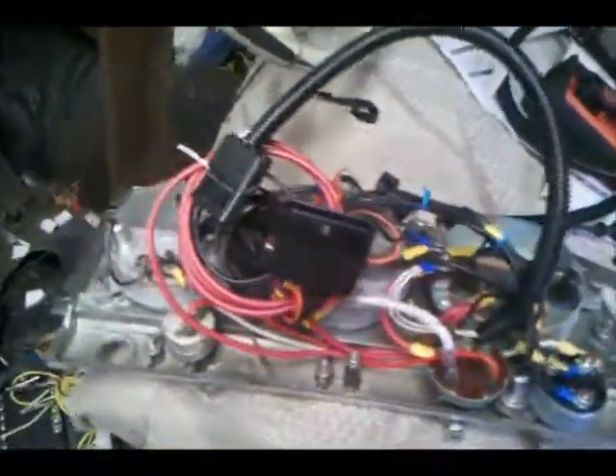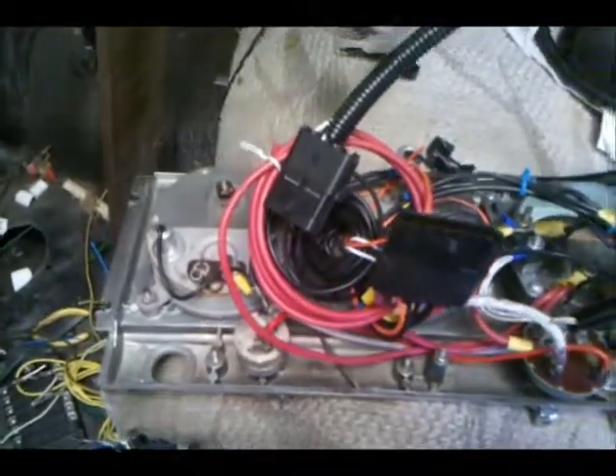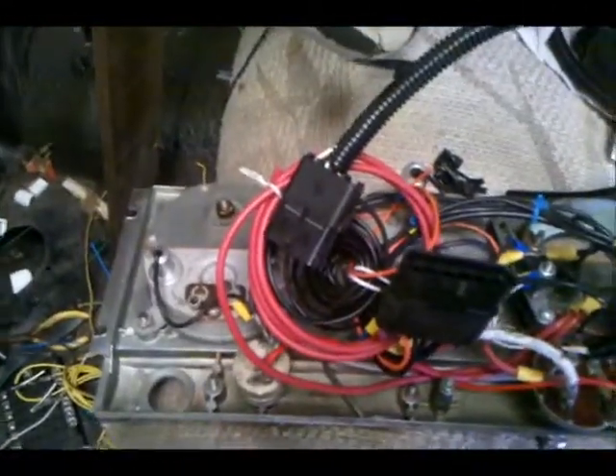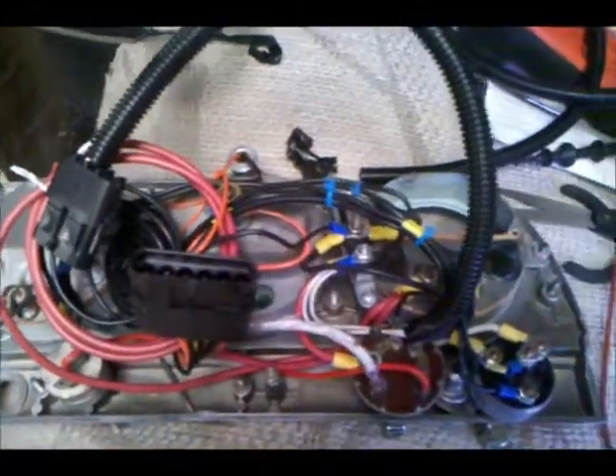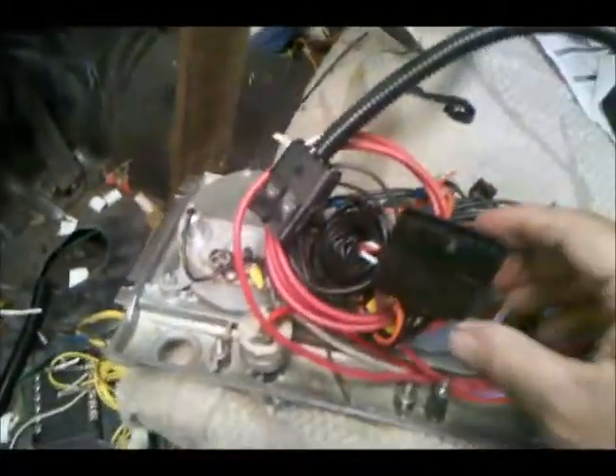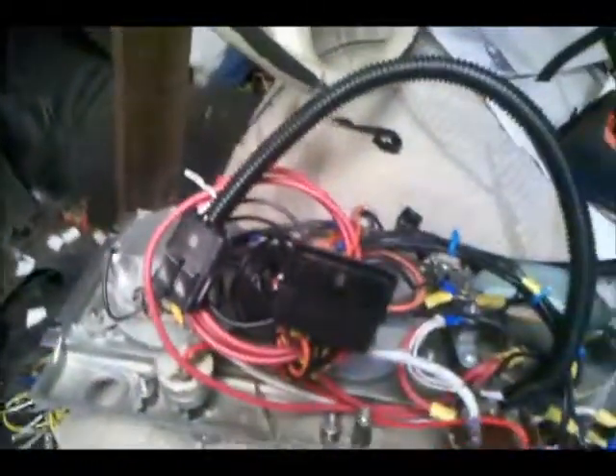We've got a great big mess here, but here's the electrical. I'm like 98% sure this is the back of the dash cluster. I've got two jacks, one here and one here, and everything's all wired on it.